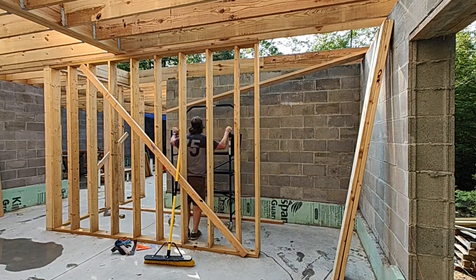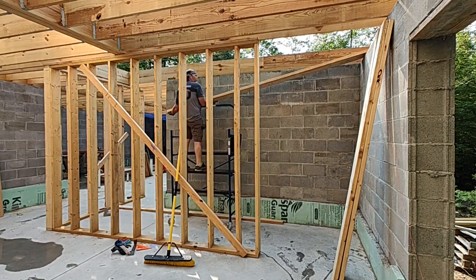Welcome back. Today we're going to finish the stairwell pocket and add some blocking to the subfloor joists.